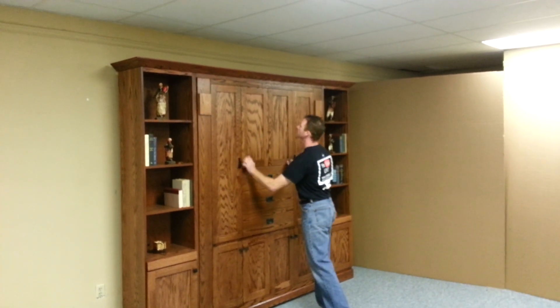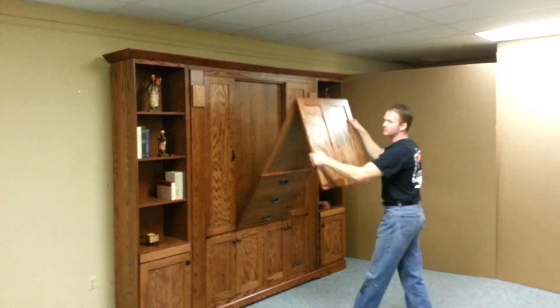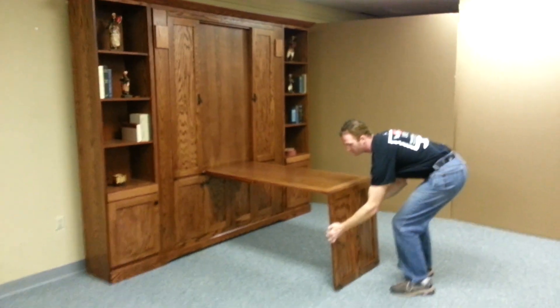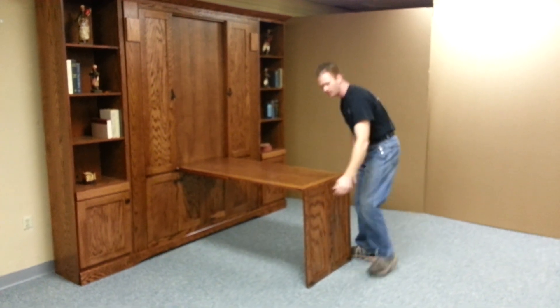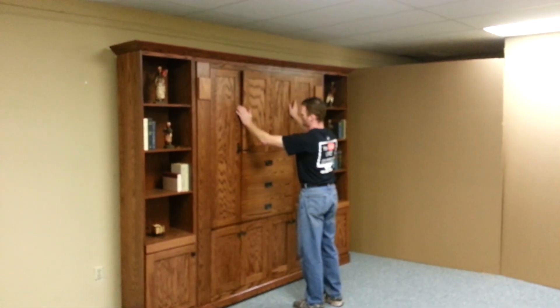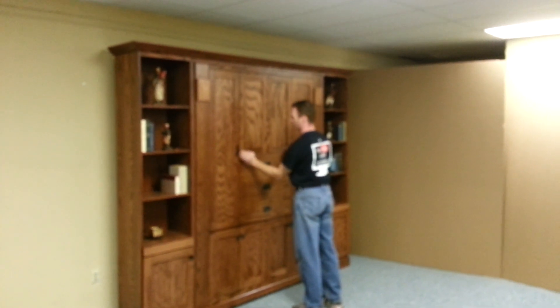You just unlock it here and pull it down — the two doors come away. Use it as a desk while you need it, and then when you're ready to sleep, just close it back up.